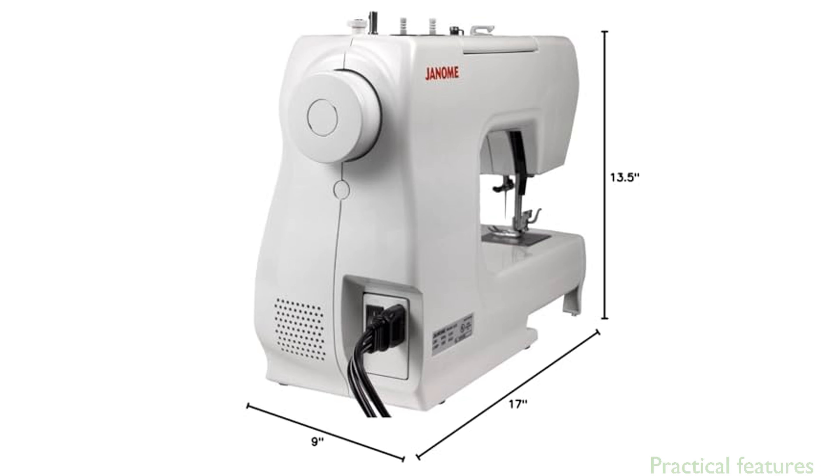The snap-on presser feet and built-in thread cutter add to the machine's practicality, allowing for quick changes and clean finishes. Designed for use in the United States, this 110-volt machine is ideal for both beginners and experienced sewers alike.